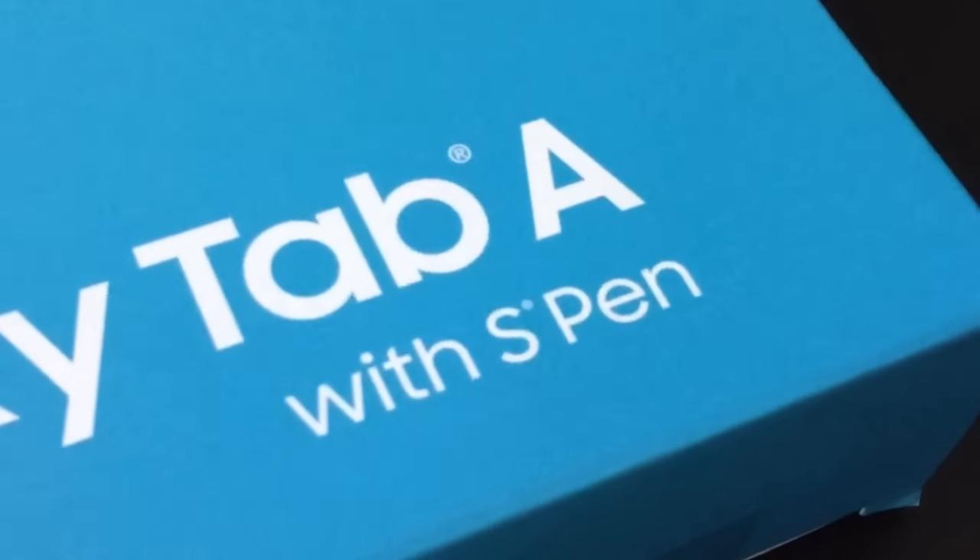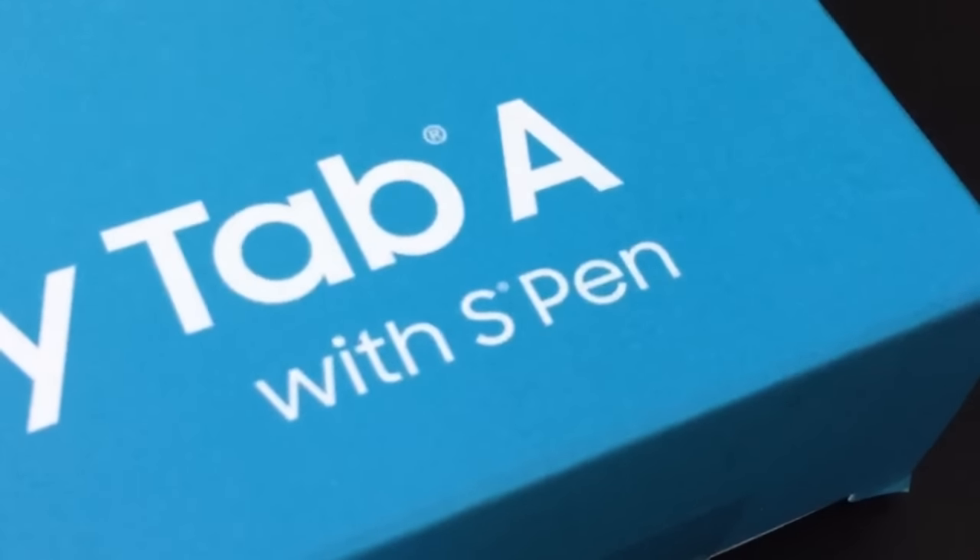They sell a Galaxy Tab A 9.7 that doesn't say 'with S Pen,' and you might think you can save some money — you can, but it won't work. You can't just go out and buy an S Pen later and expect it to work. Those two and a half words on the box are important. If you want to see which tablets are compatible with this kind of pen technology, I'll be throwing a link at the end of this video, or you can jump down into the description right now.